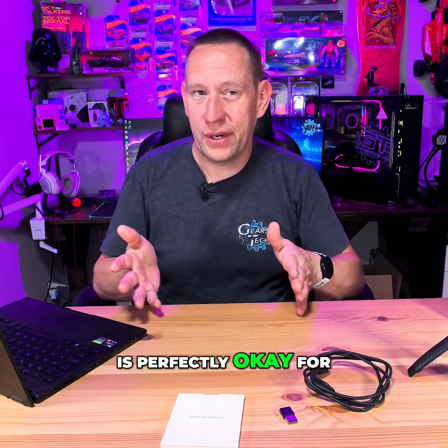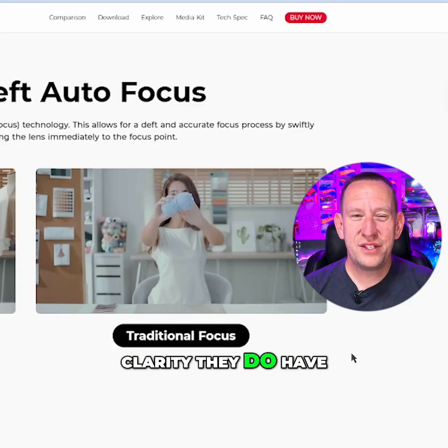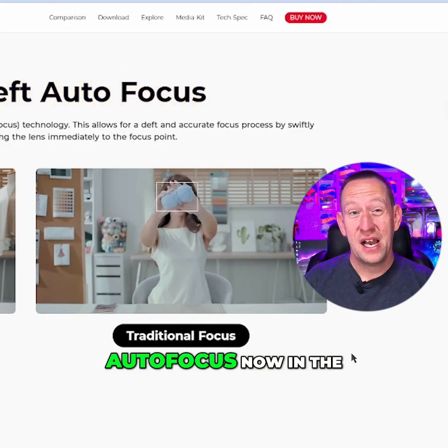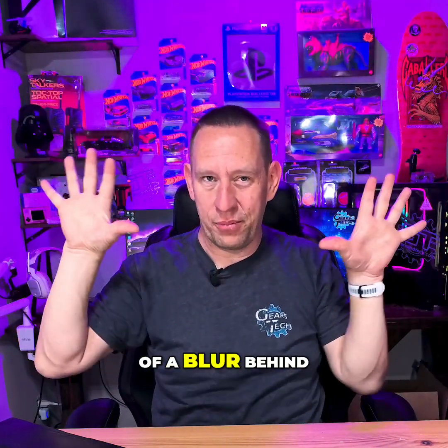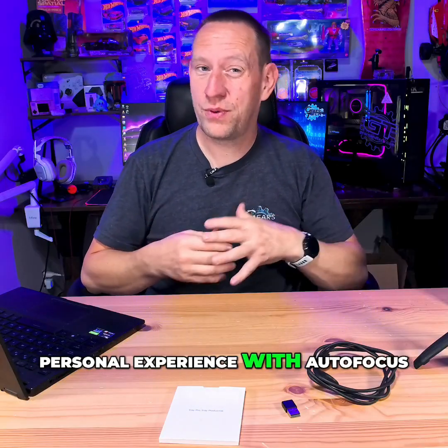Especially with the extra image clarity, they do have PDAF autofocus. In the example it works really great — you can hold an item up and it'll focus on it and create kind of a blur behind you, and then when you put it down it'll focus back on your face.